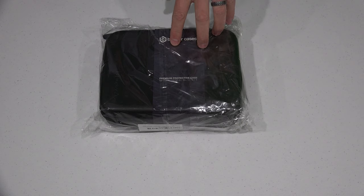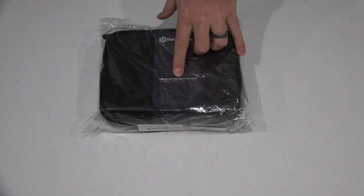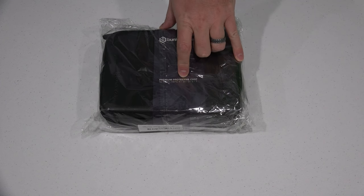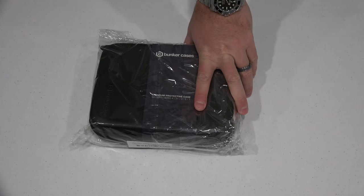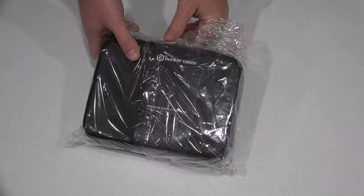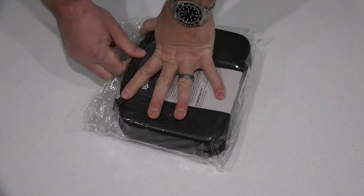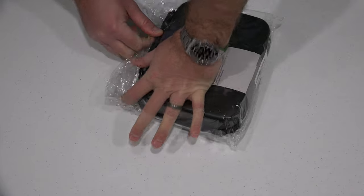Hey y'all, iRick Skye here, back again with another unboxing video. This comes from Bunker Cases, and it's the premium protective case for GoPro Hero 4, 3+, 3, 2, or 1 — so the current model GoPro all the way back to the oldest. You can check the link within this video's description to find where to order this online, but if you're a GoPro user, definitely something you'd probably want to pick up.